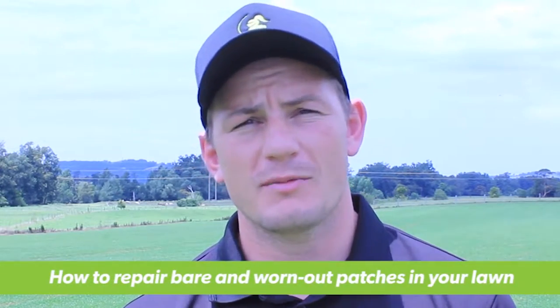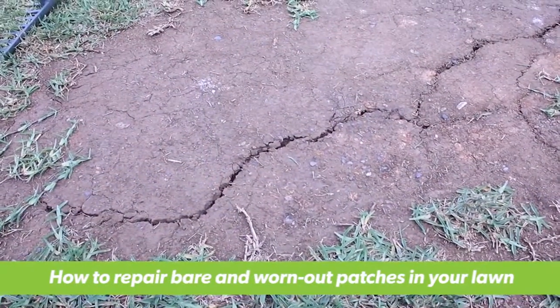Hi, I'm Joe from Lawn Solutions Australia, and today we're going to talk to you about repairing bare and worn out patches in your lawn.